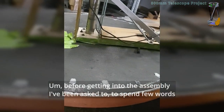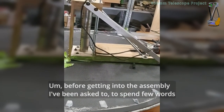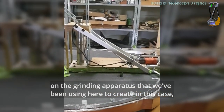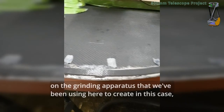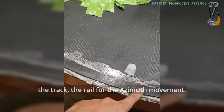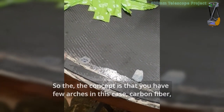Before getting into the assembly, I've been asked to spend a few hours on the grinding apparatus that we've been using here — to create, in this case, to track the rail for the azimuth movement.